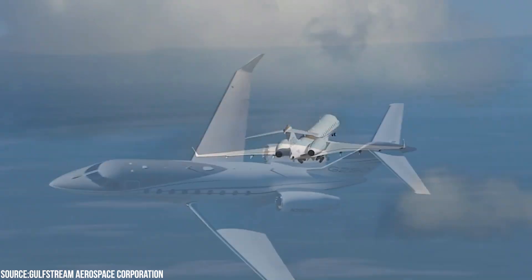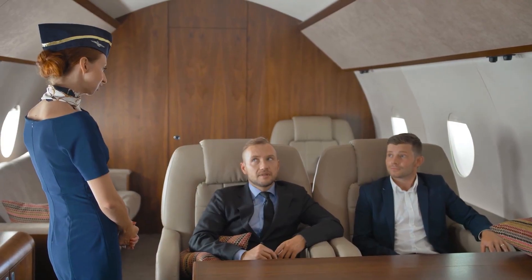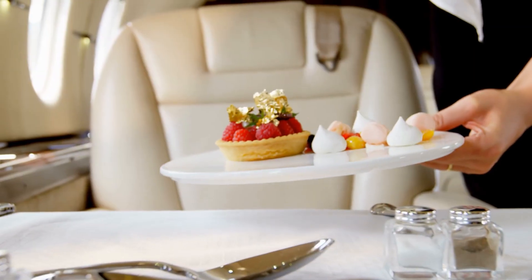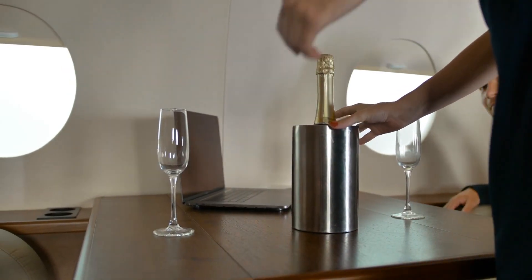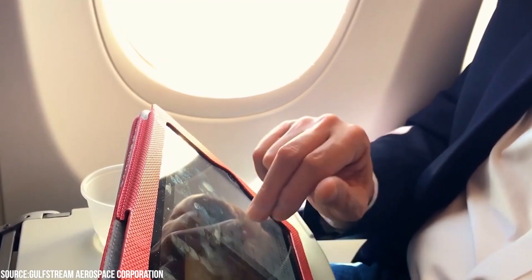Private jets can transport you anywhere in the world, including across international borders. And if you choose a charter firm, you may enjoy the luxury of flying in a private jet for a fraction of the cost of purchasing your own. Even while flying privately is more expensive, it comes with additional benefits such as personalized service and other bonuses that you would not receive on commercial planes.